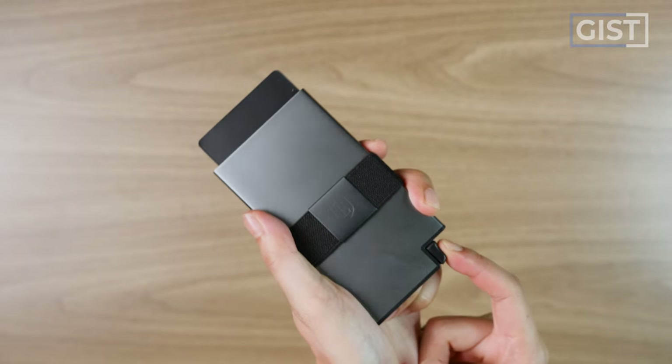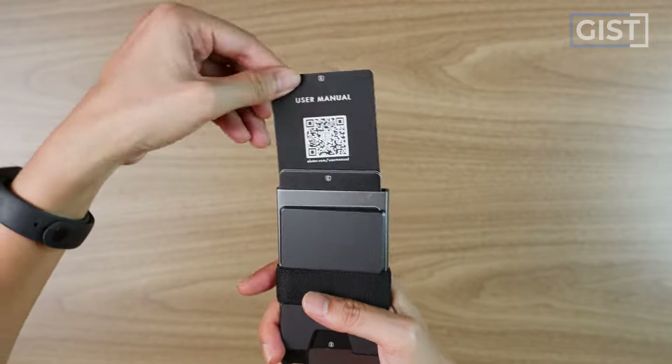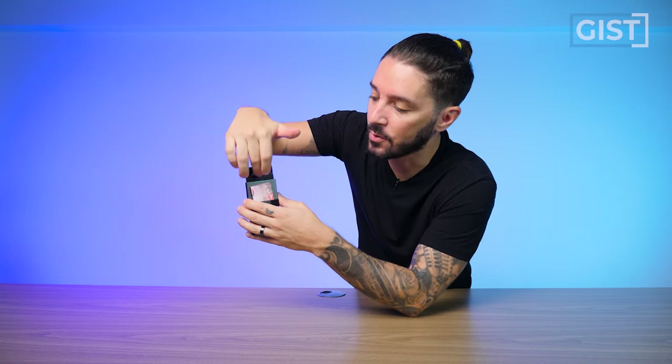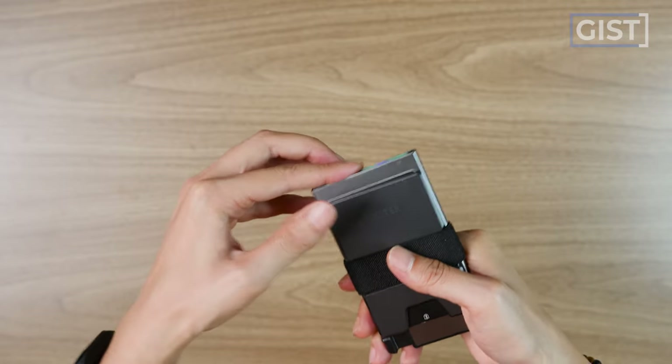Now let's talk about the trigger system — the biggest unique selling point. The patented mechanism works very, very well: just give it a press and the cards pop up into place. Cards have an order to them — tallest in the back, shortest in the front. Eight to nine times out of ten it works seamlessly, though some people do report the trigger breaking on them. I've used this wallet fairly extensively with no problems, but it's something to be aware of — and that's where Ekster's 12-month warranty can help.